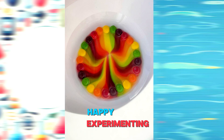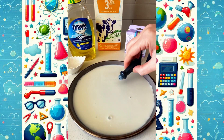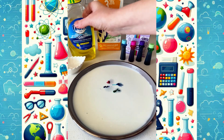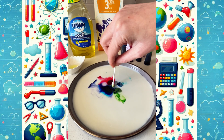Hi friends! Today we're doing an awesome science experiment — magic milk! First, I poured some milk into a shallow dish, and then I added a few drops of food coloring right in the center. Now here comes the magic! I dipped a Q-tip into dish soap and gently touched the center of the food coloring.